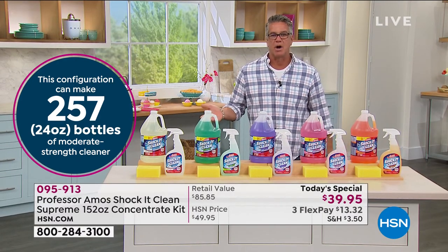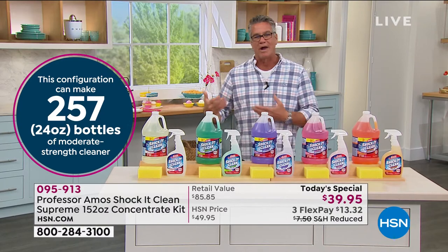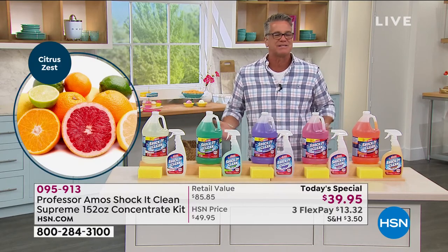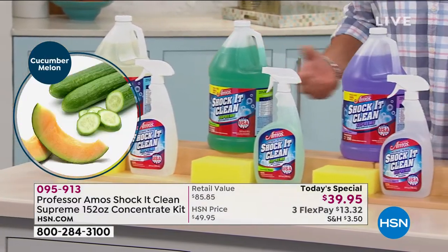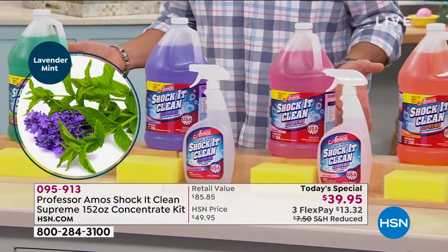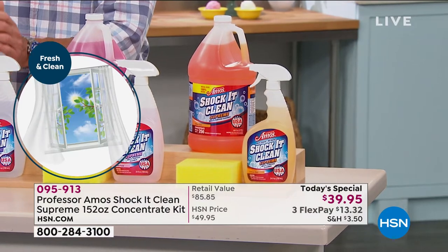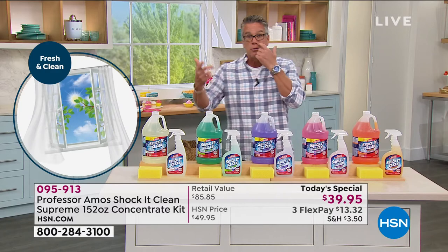They have such high traffic areas and have to clean on such a regular basis. They could never afford to use really rough, tough caustic bleachy products — they can't do that on carpets, they can't do that on their furniture. They'd be ruining it and replacing that stuff every six months. You can't use those caustic chemicals around people. This is made for families — it was made for hotels, but we recreated it so you could use it as a family product.